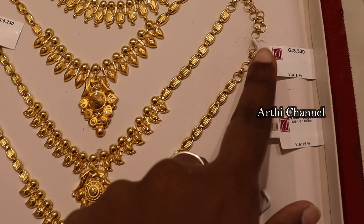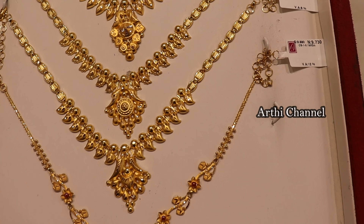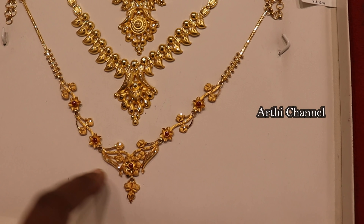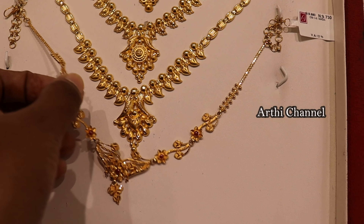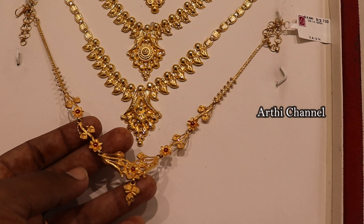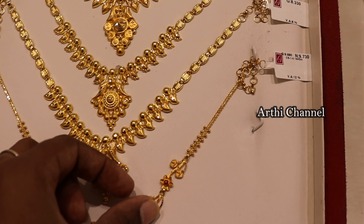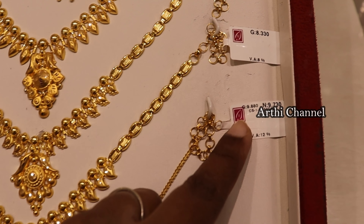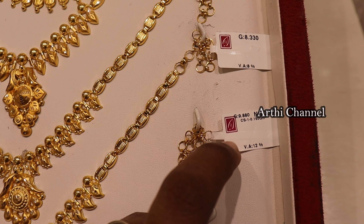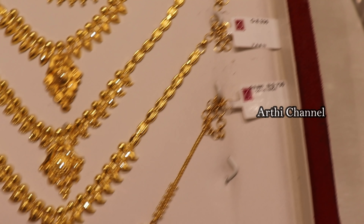Look at the size of the chains. This weight is 8 grams. You can add a back chain fixer — this is a fancy look. You can add a small flower look and a ruby stone. You can pay for the stones separately. Gold weight is 9 grams.